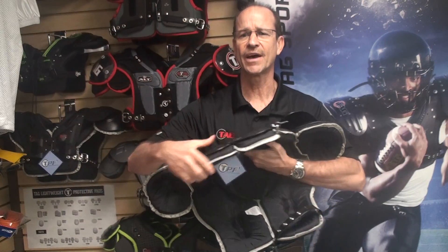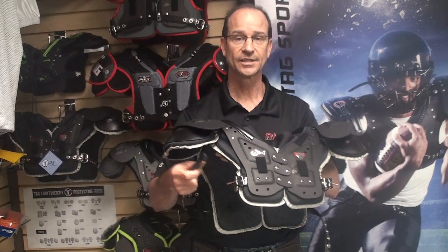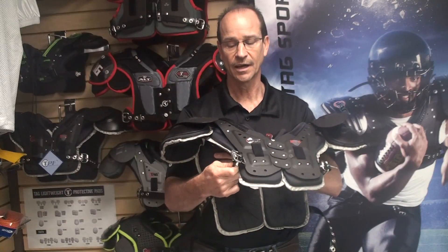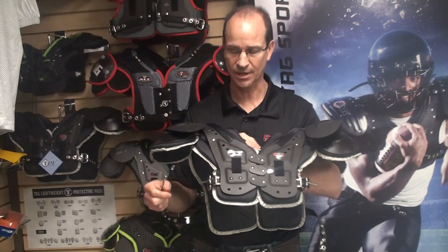Instead of our lockdown strap, which tends to come loose, we now have a belt and buckle. This keeps the pad in an exact tight fit, which is very important for the player, without becoming loose.